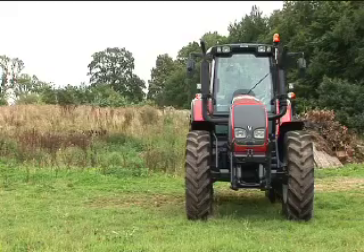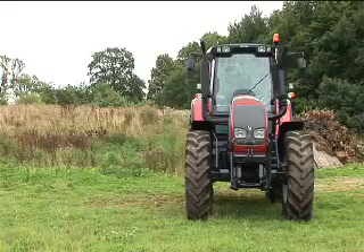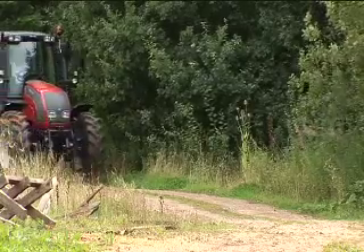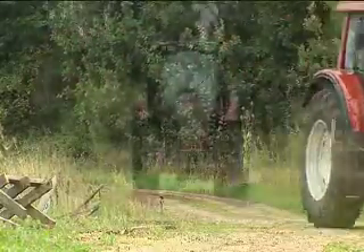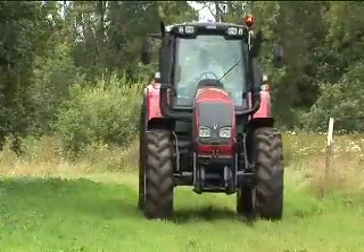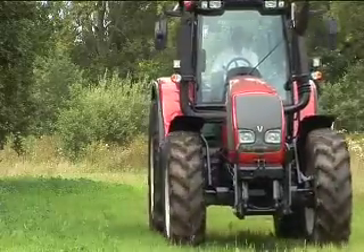Who do you think will be buying this? This will be aimed mainly to the 120 to 200 horsepower sector. It is a multifunction tractor, suitable very much from mixed farming right the way through to professional arable farmers,